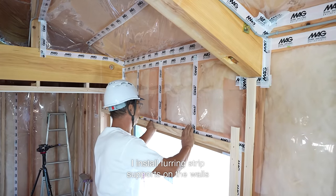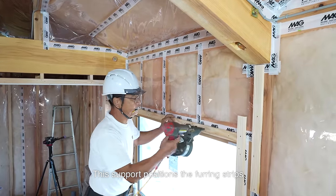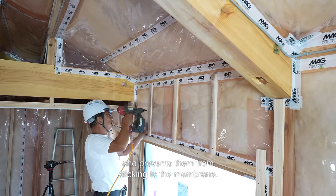I install furring strip supports on the walls covered with an air barrier membrane. This support positions the furring strips 15 centimeters away from the wall and prevents them from sticking to the membrane.